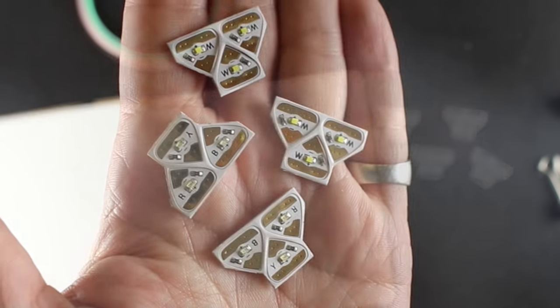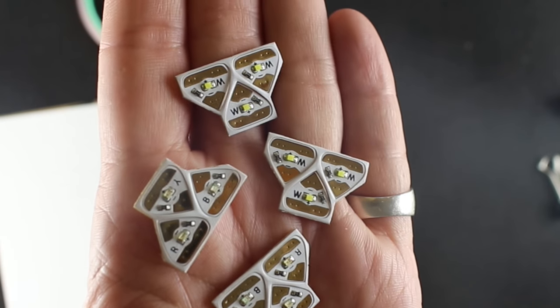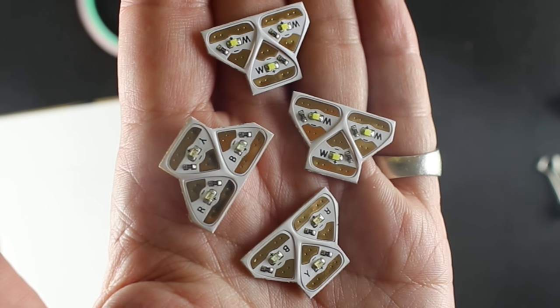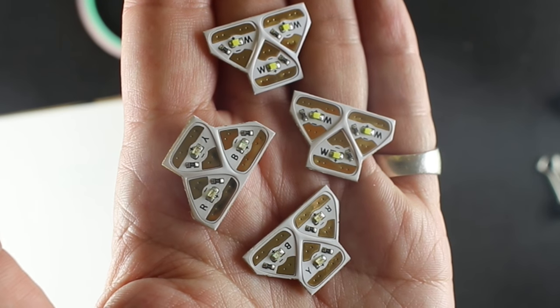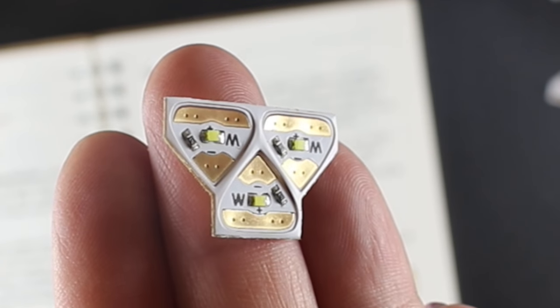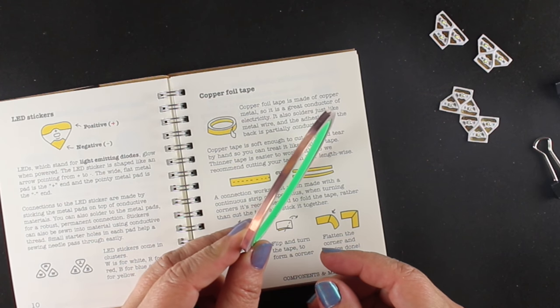This is what the batteries look like — they're marked clearly with a positive on one side. The 12 lights in the main kit are six white, two blue, two yellow, and two red. Each one is marked very carefully with the letter for its color as well as a positive and negative, because that's important when you're making these circuits.